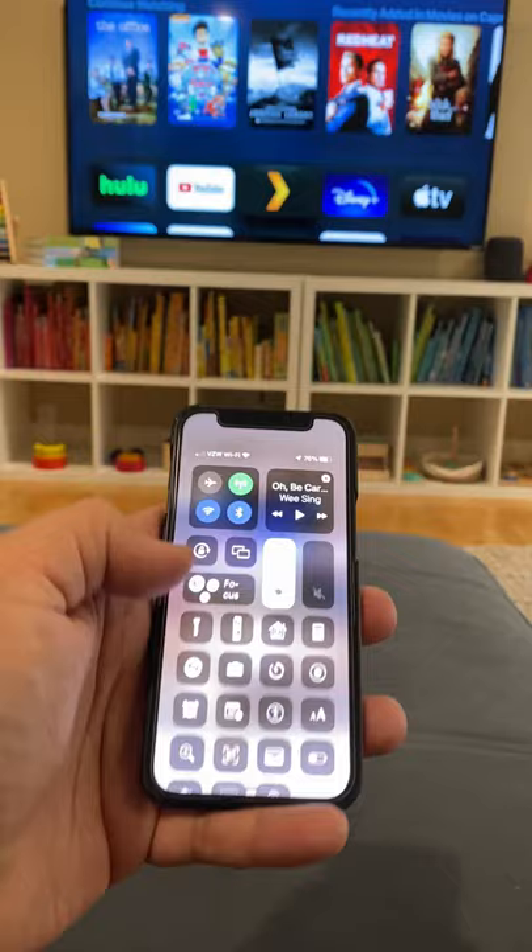Now go back to your remote, and you can control the volume just like that. Plus, you have better sounding audio out of your Apple TV. Thanks for watching!